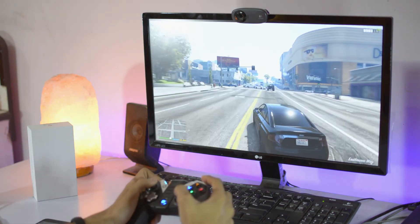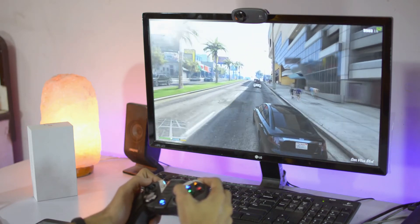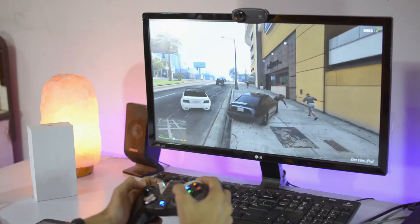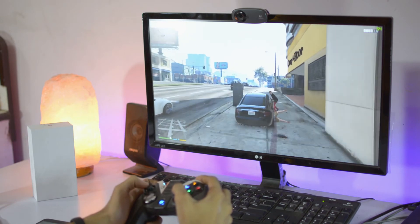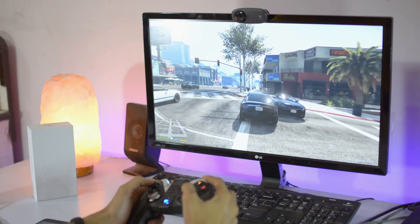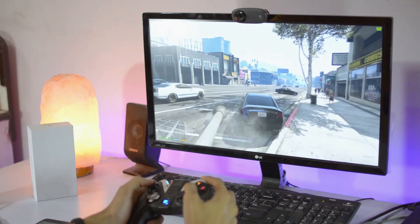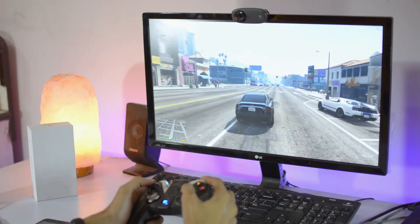Let's try GTA 5 — the best open-world game. Roaming around the streets, it's a great experience. It detects as an Xbox controller on PC, so almost all games that work with an Xbox controller will work with this too. You can find the compatible game list link in the description box.